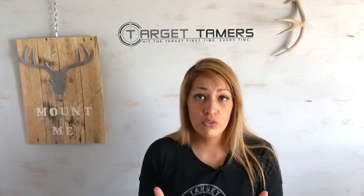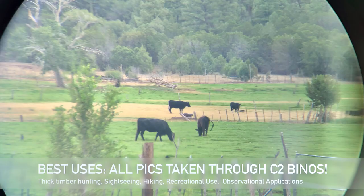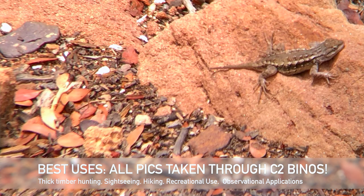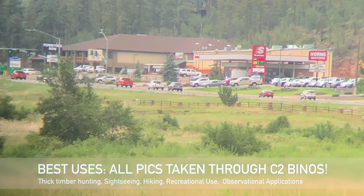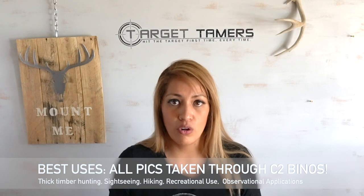I did take it to the range. It spotted groupings on Shoot-N-C targets out to 100 yards and groupings on white out to a maximum of 50 yards. If you're using a rifle scope with any decent quality you may not need the binoculars and might even bypass a spotting scope. Where it really performed with its strengths is any observational type of activity — bird watching while hiking, camping, sightseeing, watching wildlife from a safe distance — above and beyond performance for those applications.